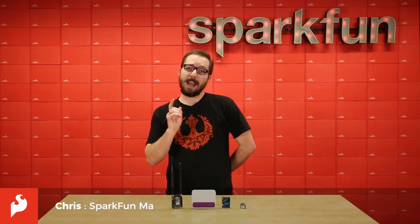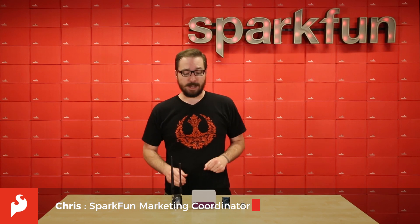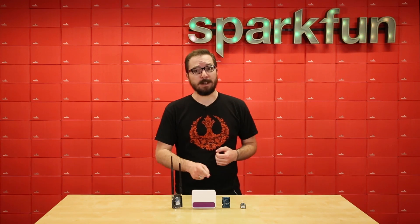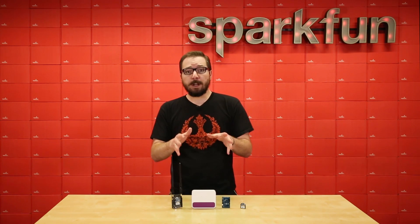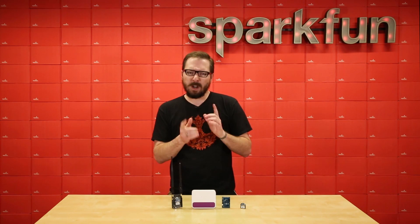Hello there everyone, my name is Chris and today we're announcing a new partnership with the fine folks at Helium. Helium produces an IoT wireless product line that allows you to use their access points to connect to cloud-based platforms such as the ones from Microsoft, Google, or Amazon, or you can even use your own private services that you have at your home or business, or a conjunction of the two.